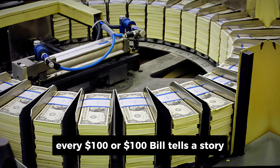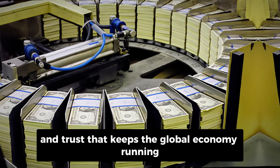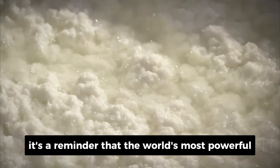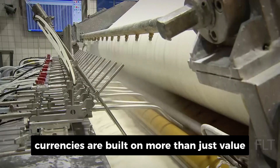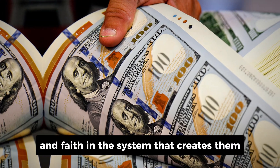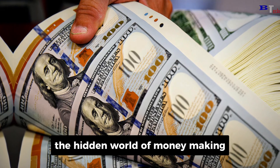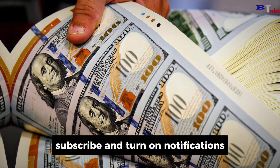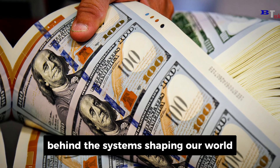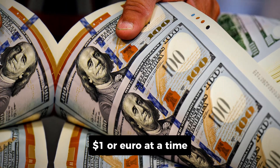Every $100 or €100 bill tells a story — a story of innovation, craftsmanship, and trust that keeps the global economy running. From cotton fibers to intricate engravings, it's a reminder that the world's most powerful currencies are built on more than just value. They're built on precision and faith in the system that creates them. If you enjoyed exploring the hidden world of money making, don't forget to hit that like button, subscribe, and turn on notifications. You'll get more deep dives into the secrets behind the systems shaping our world — stories that reveal how things really work, one dollar or euro at a time.